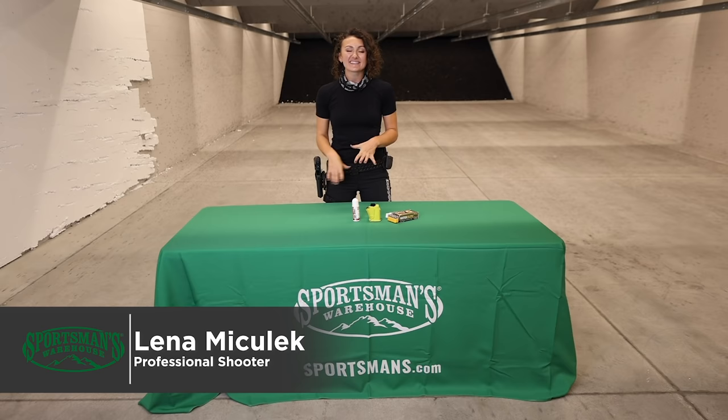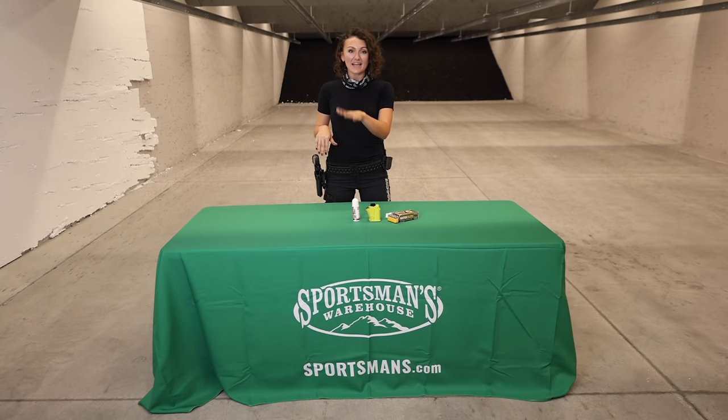Hi, I'm Lena Mitulik with Sportsman's Warehouse, and I'm going to give you five quick tips that I know will improve your overall shooting with pistol and your experience at the range.